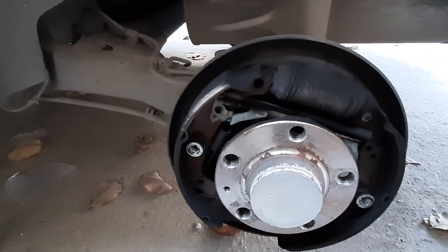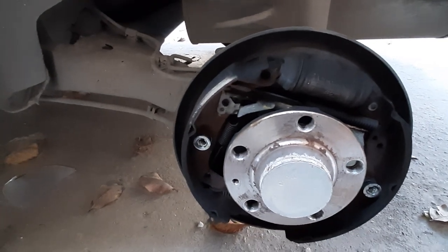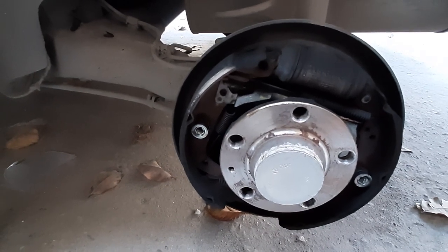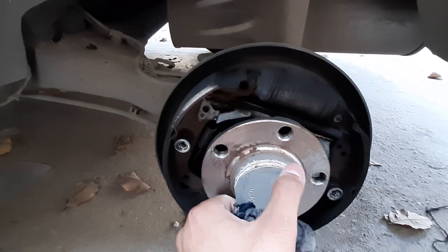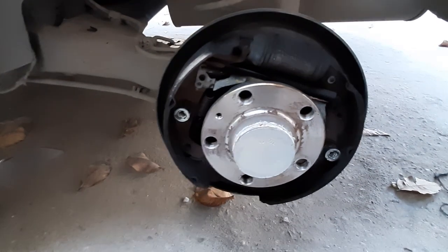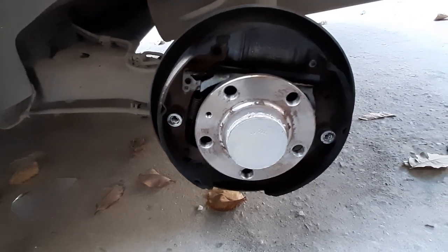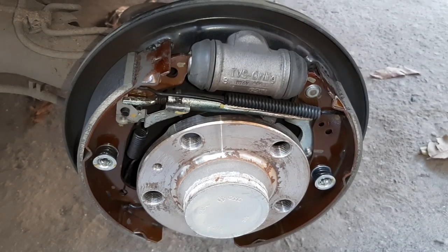Now we are going to clean it with the help of a brush. The surface is rusty and we will clean it rust-free. We are going to check the bearing — smooth, no issues. Basically, since the brake pads do not need to be changed, we will clean everything and then I will show you the result.